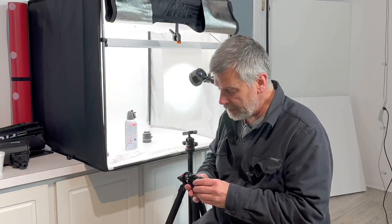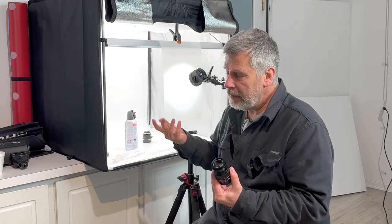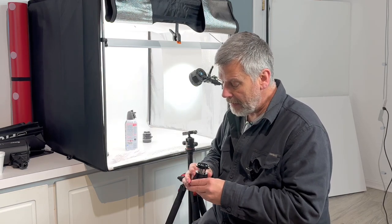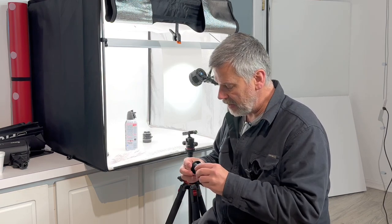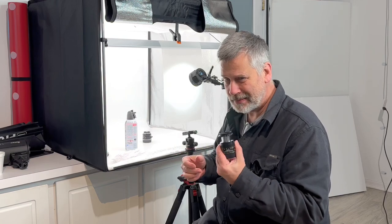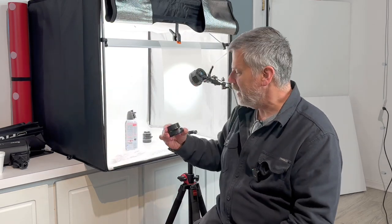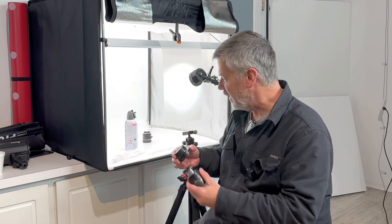Hey everybody. Today I'll be doing a close-up shoot — I wouldn't call it macro but it kind of is. I'm using the Leica Macro Elmar M lens. This is an F4 lens, and I think this is one of the sharpest lenses Leica makes, believe it or not. And of course I'll be using the macro adapter M with this on the camera.